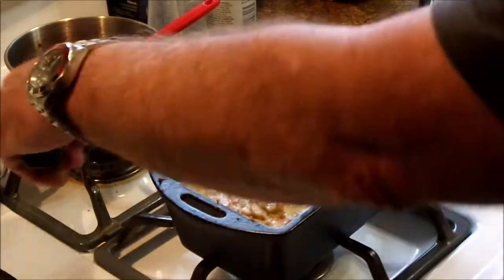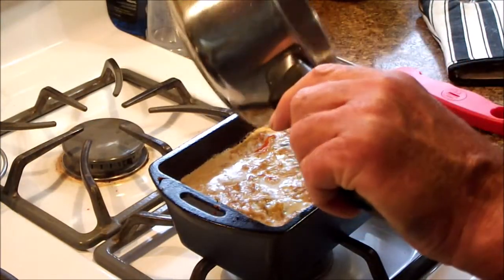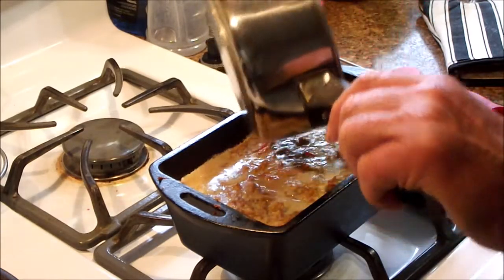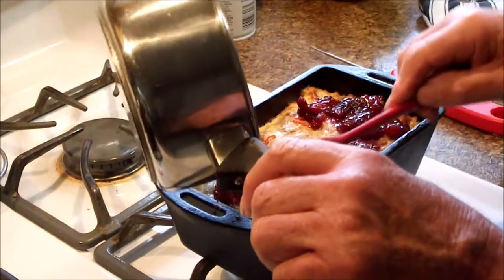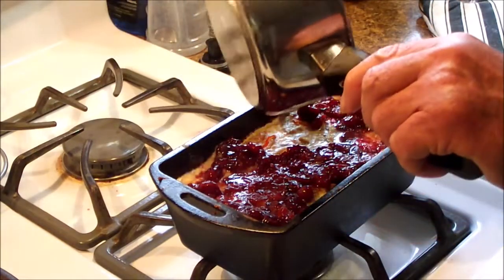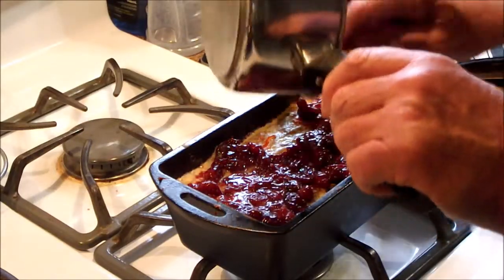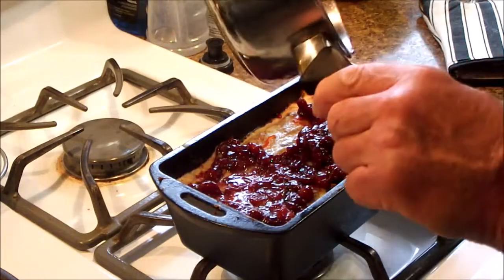Okay, we're about half-baked there, so we're going to put on our cranberry barbecue sauce glaze on top and put it back in the oven for another 20 minutes or so.